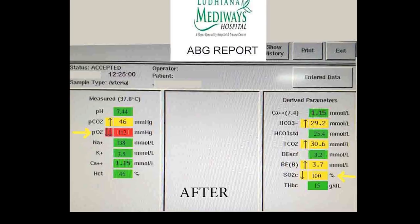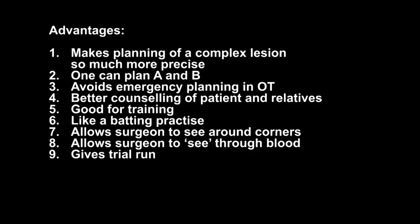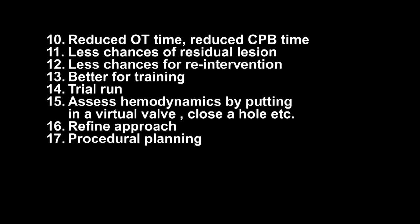What are the advantages of 3D printing? It makes planning of a complex lesion much more precise and accurate. We can have different plans — like in our patient, Plan A was endovascular Amplatzer device closure. Since the patient bled and the device was not ready, we went to Plan B, which had already been planned — avoiding emergency planning in the OT. Pre-operatively, showing the print to the patient allows better counseling of the patient and relatives. It is also good for training residents — like batting practice — and allows the surgeon to see around corners and through blood, enabling a trial run of the procedure.